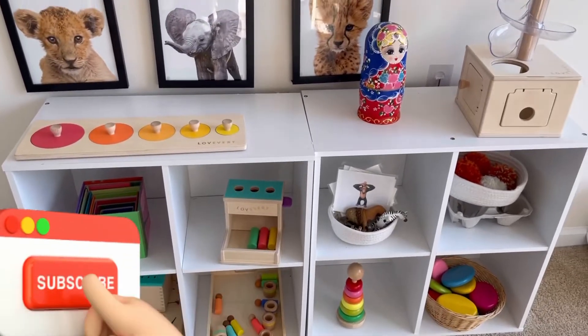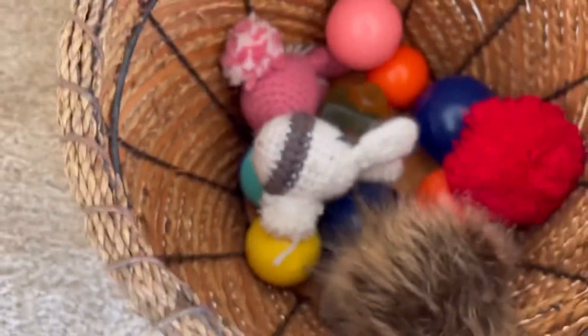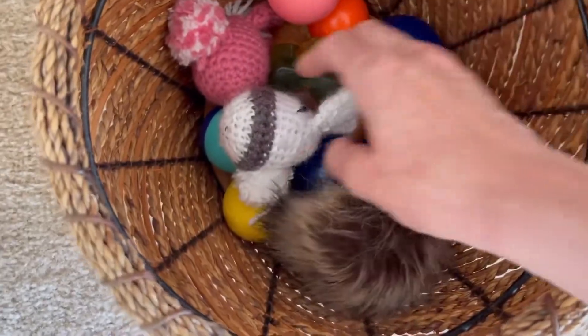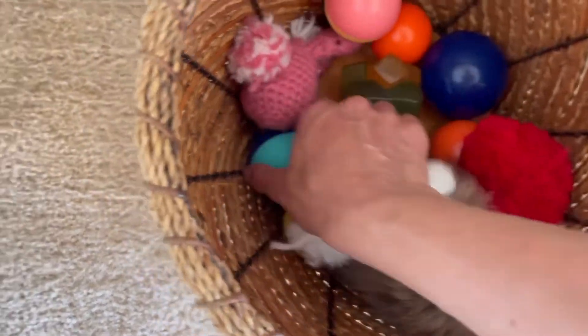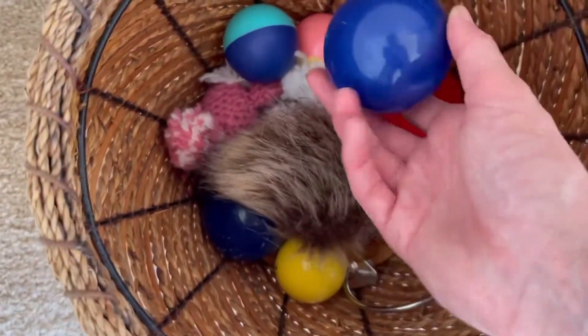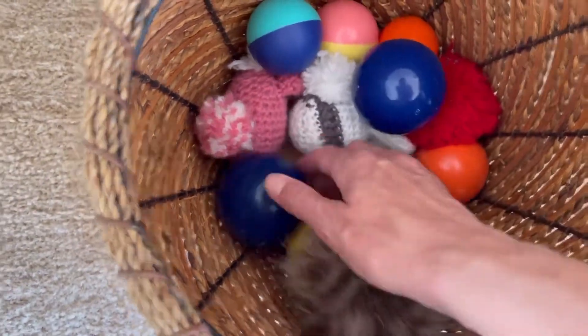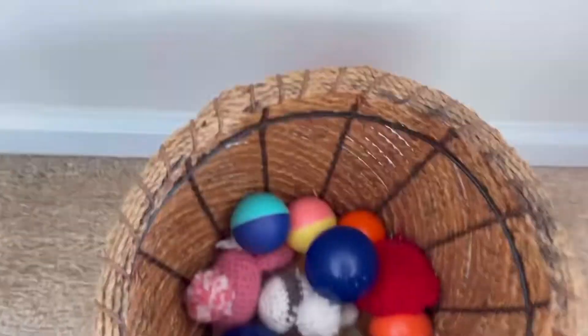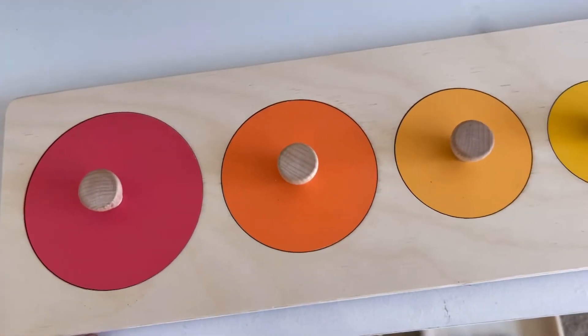Welcome back to my channel. Here we have different balls that are different textures — this one is really soft and makes sound. This is a heavy ball and this is a light ball, so these are different weights. These are just some sensorial balls.